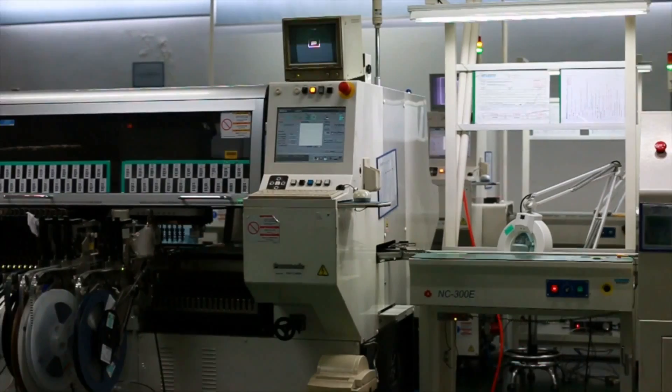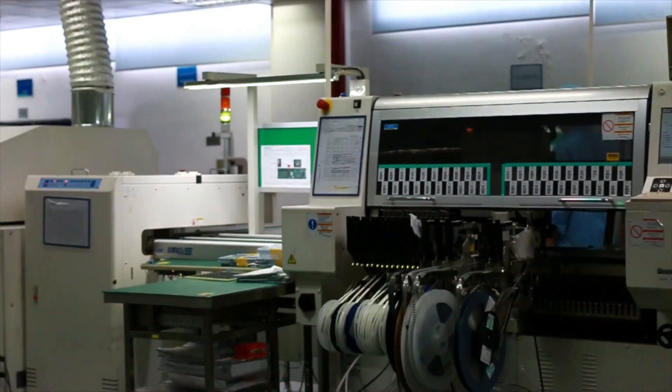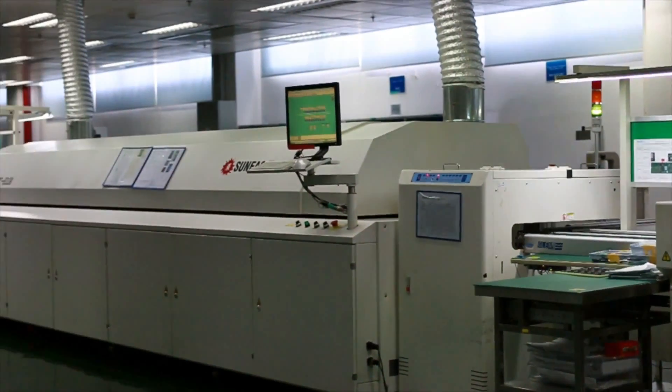We've learned a lot from our last Kickstarter project and are well aware of the challenges that come with worldwide shipping and mass production. Since last year, we've upgraded to a top-notch contract manufacturer and employed an automated production line.